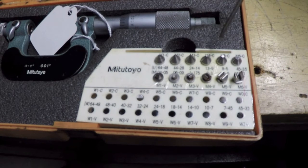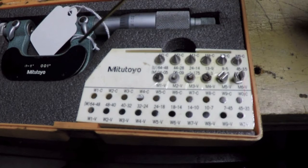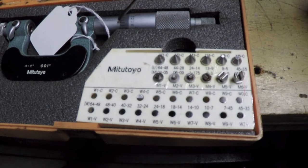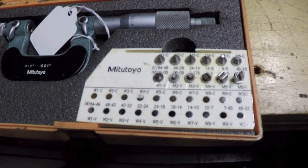If I wanted to measure metric threads, I would use the same exact anvil set — preferably with a metric micrometer so I could get a direct reading. Technically I should be able to measure metric threads by using these anvils in this inch micrometer and converting the decimal reading to metric — just a little extra step. But that straightens things out in my head as far as wrapping my head around how this all works.